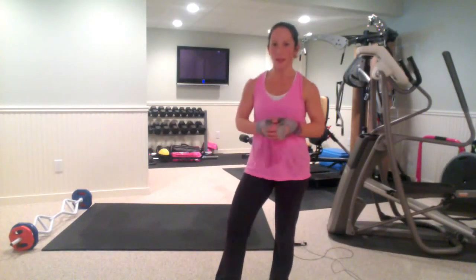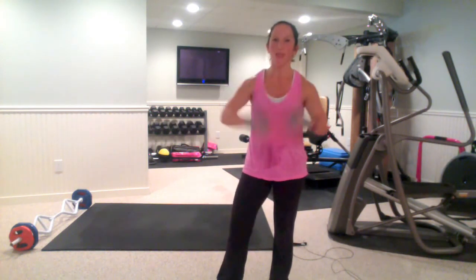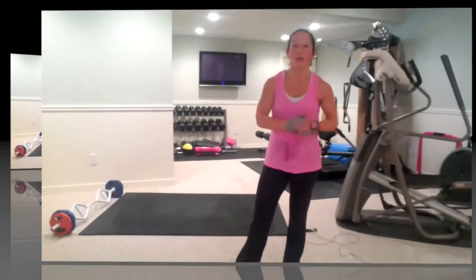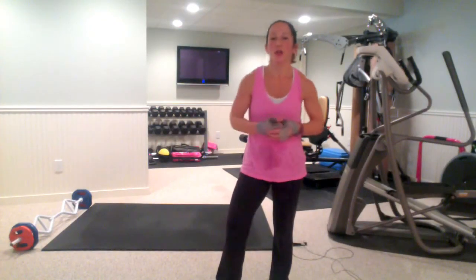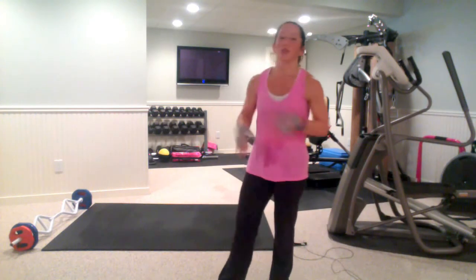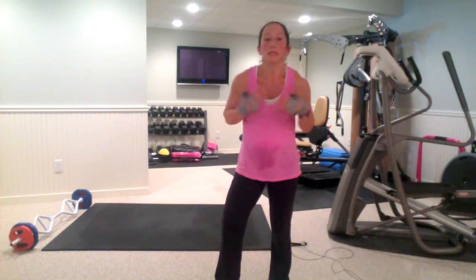Hey guys, Chrissy Moore here with morefitness.com. Right now I'm a hot, sweaty mess — I actually am hot temperature wise and I'm definitely sweating. So I'm going to show you two fun little moves you can do, add to your workout routine. You can do each for 30 seconds as a quick burnout at the end of your current workout — do it for 3 to 4 minutes total, and I'm sure you will get your heart rate up and get you sweating.